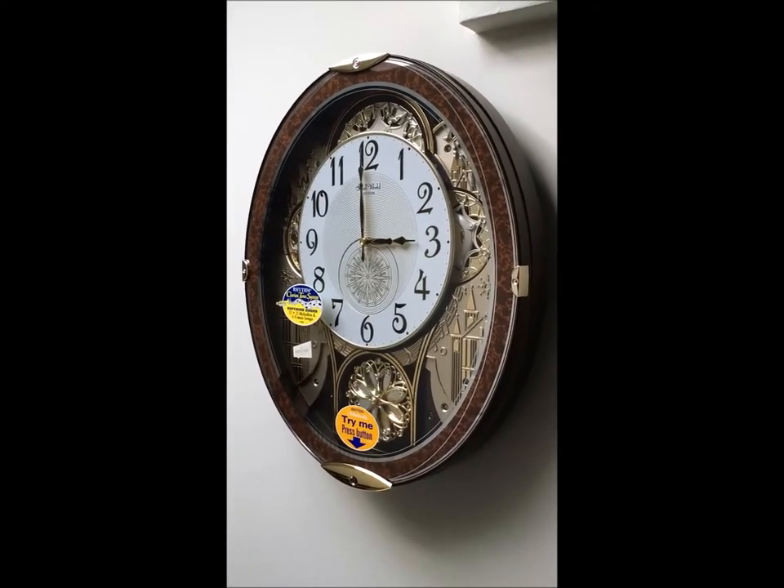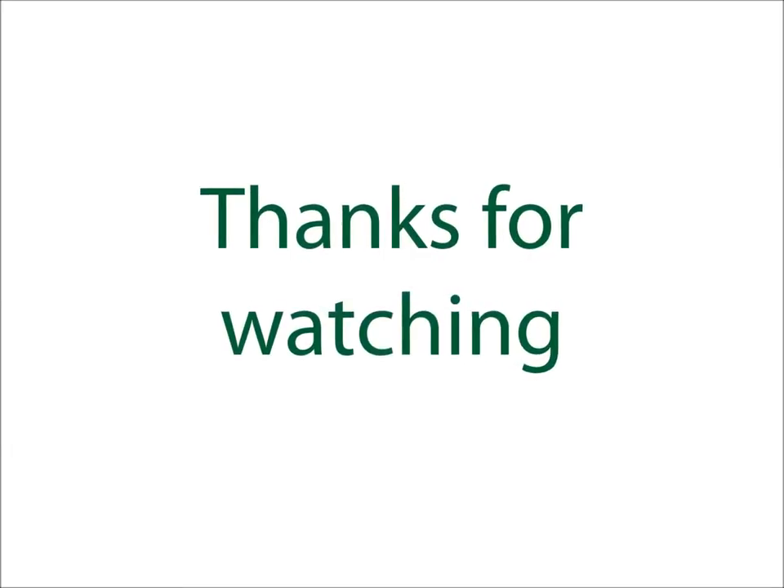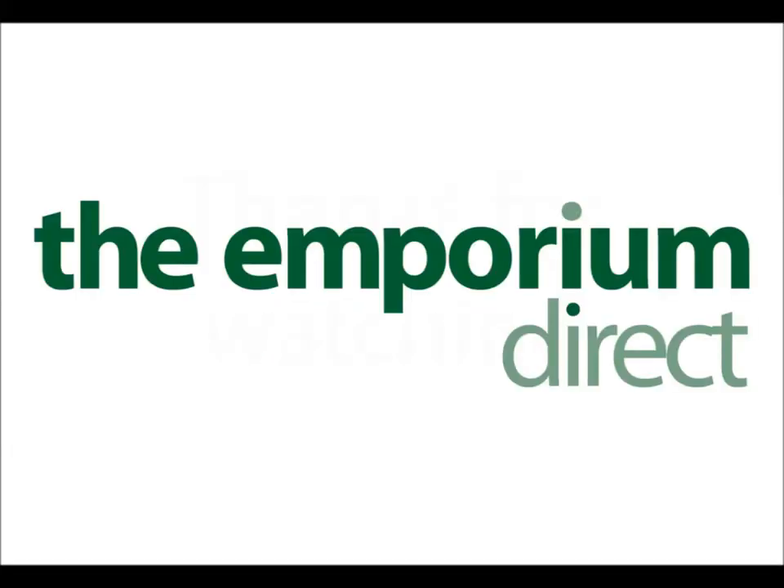I hope this video helps portray some of the quality for you. Okay, I'll end the video now — thanks.